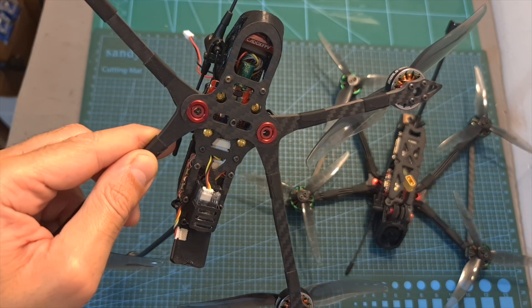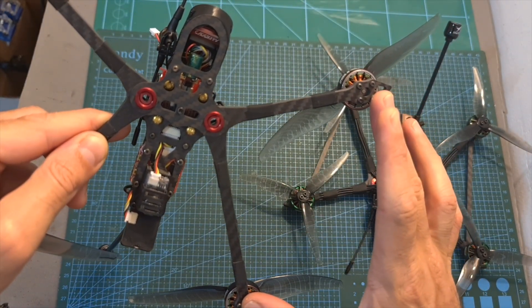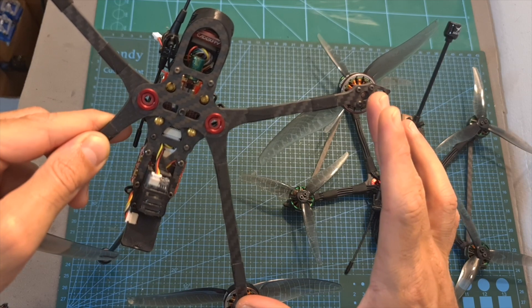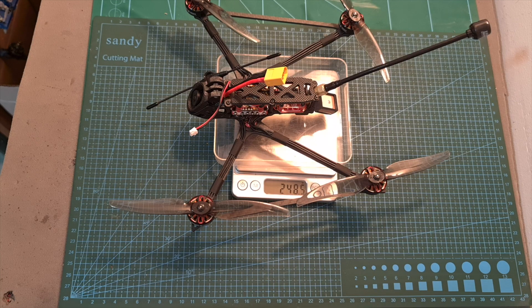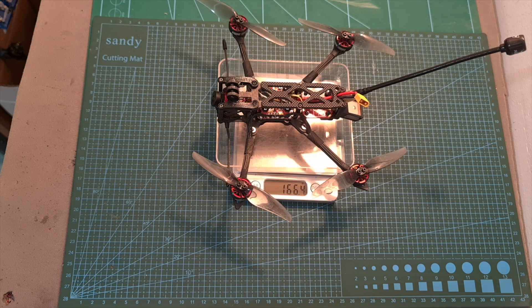However, there is still a degree of freedom, so I recommend using the two provided braces in order to prevent extra vibrations. As for weight, including the supporting braces, the Recon 6 weighs 248.5 grams, so it is slightly heavier than the Recon 5, and of course much heavier than the Recon 4.